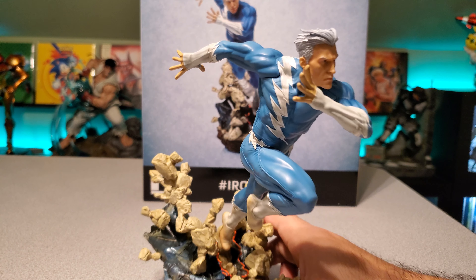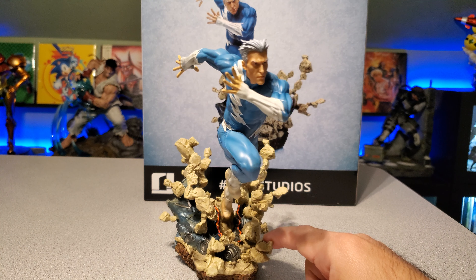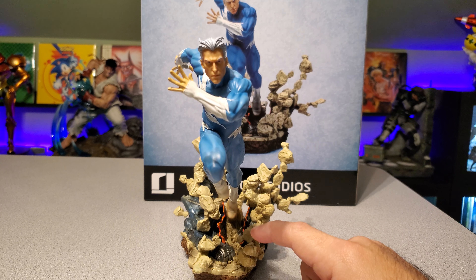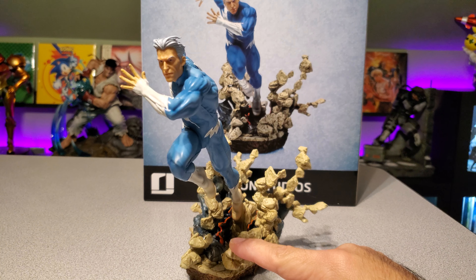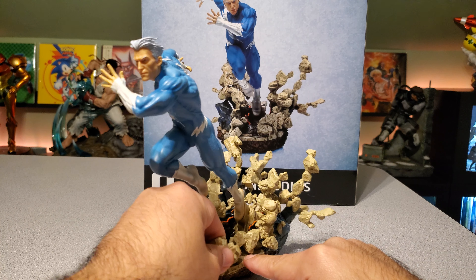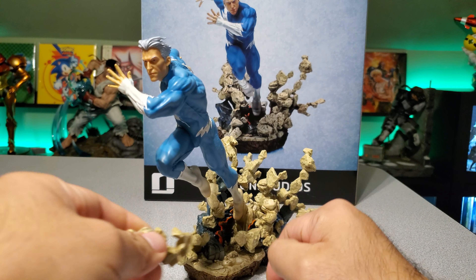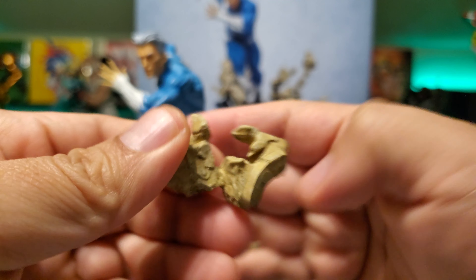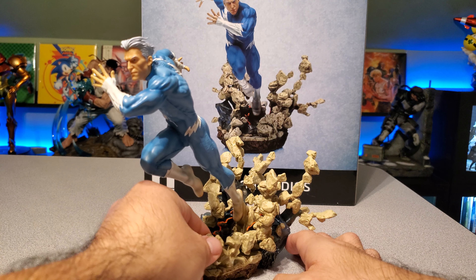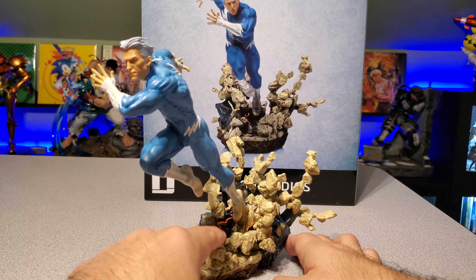My only complaint is that all this debris here is a lot of separate pieces — about nine or ten pieces that I counted that need to go attached to the base. Some are on magnets. For example, this front piece here is on a magnet, and you can see the magnet there. I wish they'd made at least this one a little stronger because it does grab onto the base, but you can see it moves.